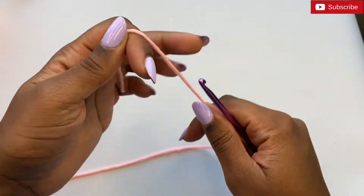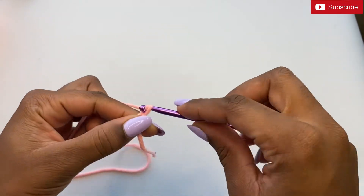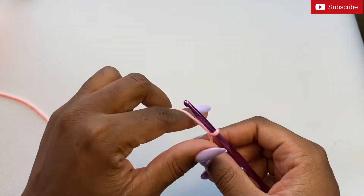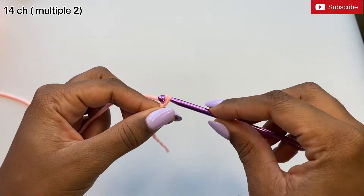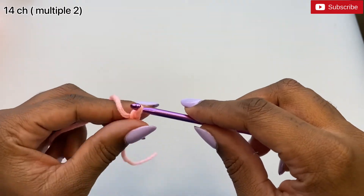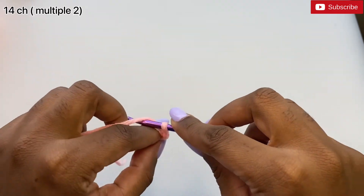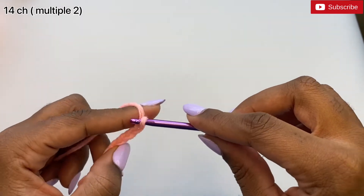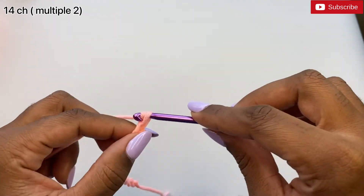You can start by making a slipknot in whichever way you prefer. Then we're going to make 14 chains: 1, 2, 3, 4, 5, 6, 7, 8, 9, 10, 11, 12, 13, 14.